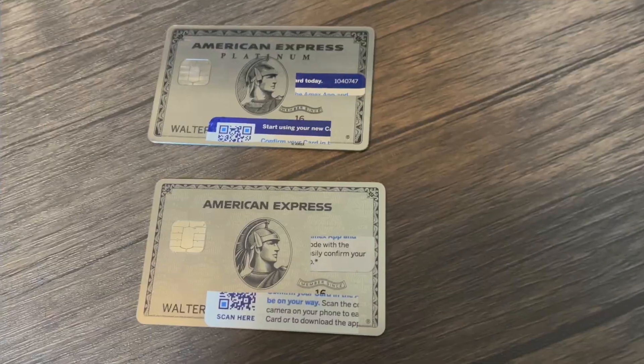So this is the old card — I'll set that aside. Here is the new card I received, and there is a huge difference. As far as the flexibility and the metal, no difference there, but I want you to look at this with me.